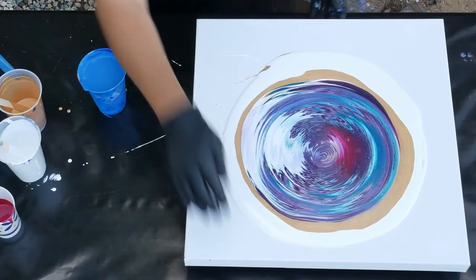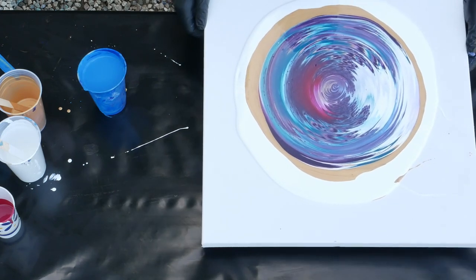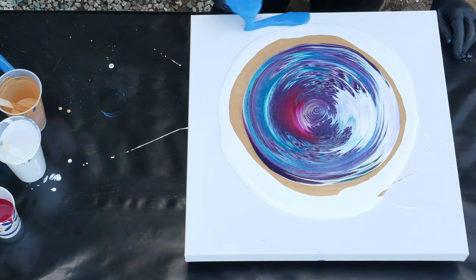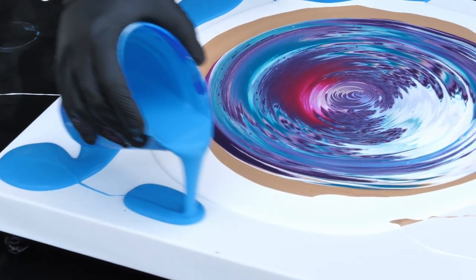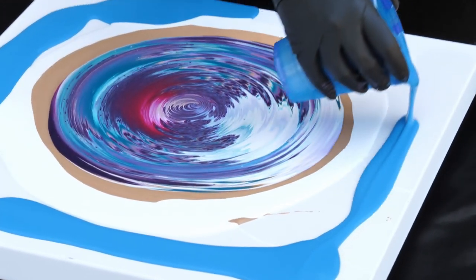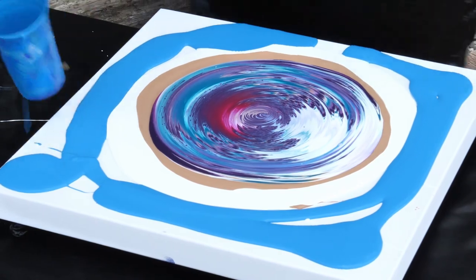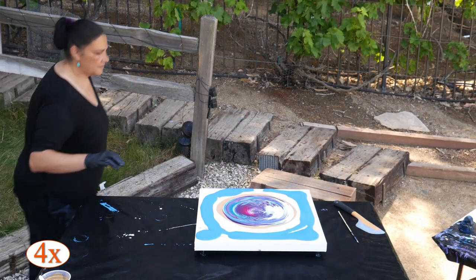Okay, we're going to go around this with our flow extender now. We want to make sure we have enough on our corners. Let's move these over and spread this out just a touch.